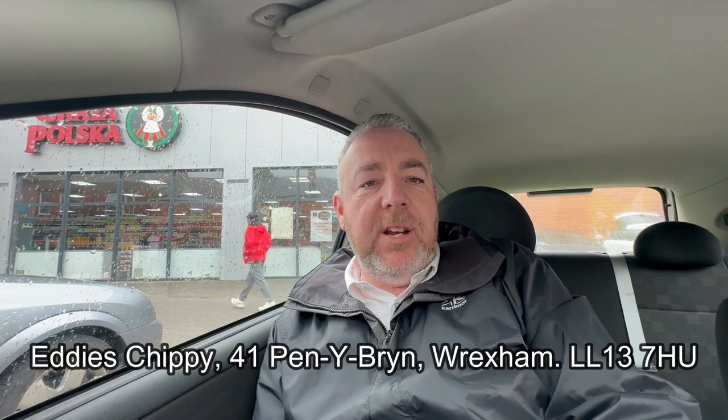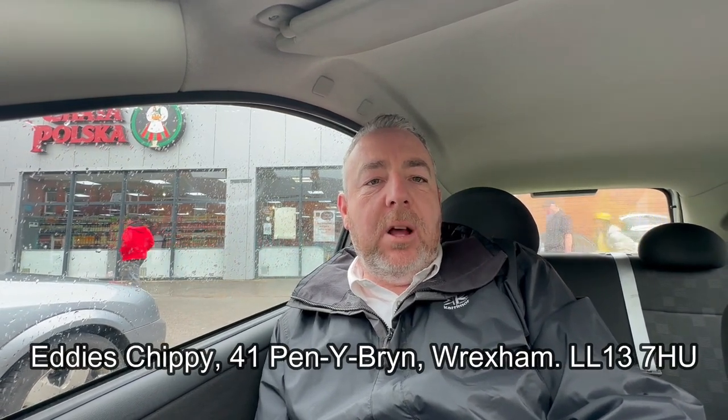So it's Friday and I'm going to have some fish and chips — shocker. I'm going to go to Eddie's Chippy. It's in Wrexham, on Penebrin. I'm going to check it out. It's award-winning fish and chips, so we'll see, shall we?